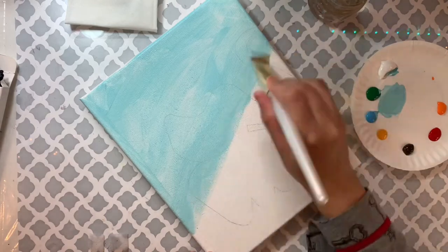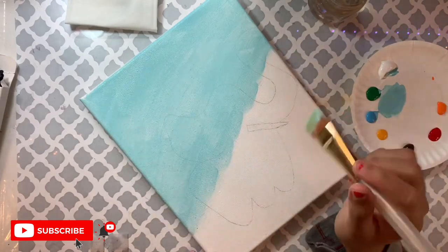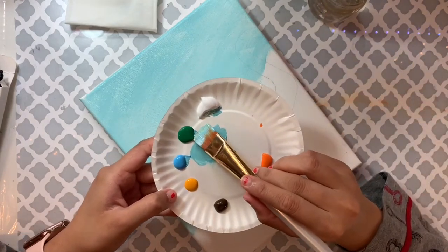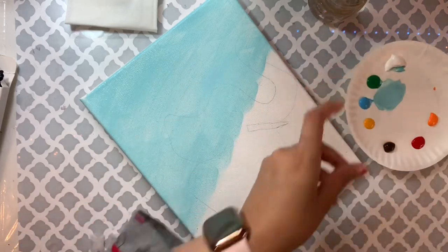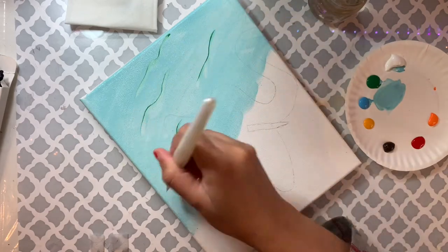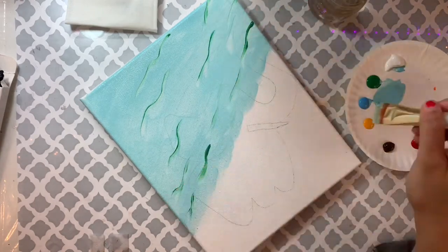I didn't like my shoreline, so I went back and forth to straighten it — but later I'll change the shape anyway. Now I'm taking just a tiny bit of green and using only the tip of my brush to add wiggly lines on the blue area.